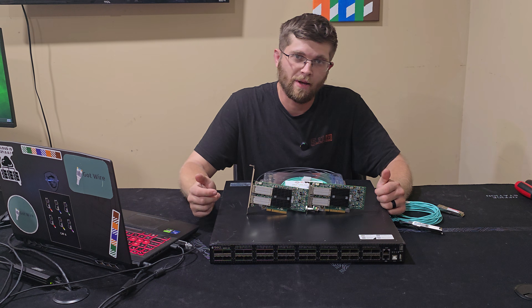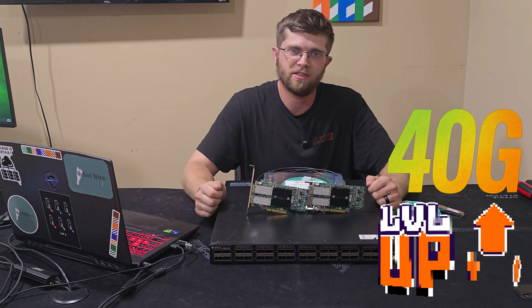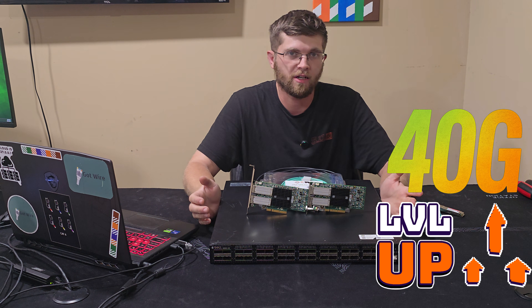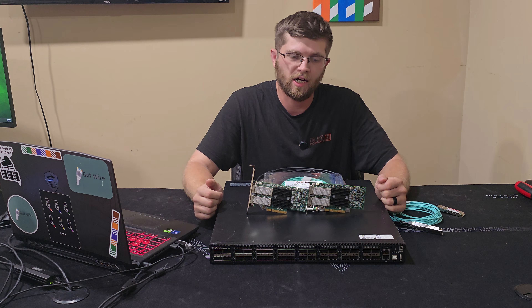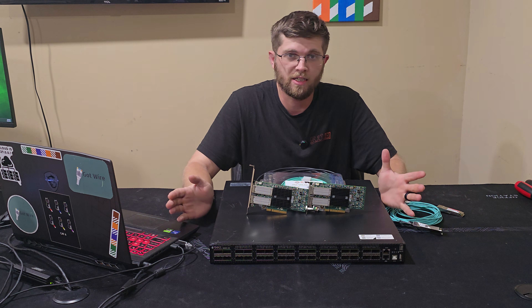Welcome back to I Got Wire. I'm Adam and today I'm going to upgrade my home network to 40 gigs using this Dell S6000 switch I bought on eBay for around $140. So 40 gig for $140 in my opinion isn't that bad.